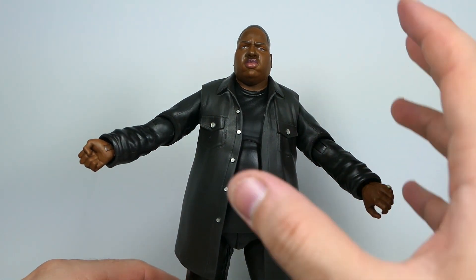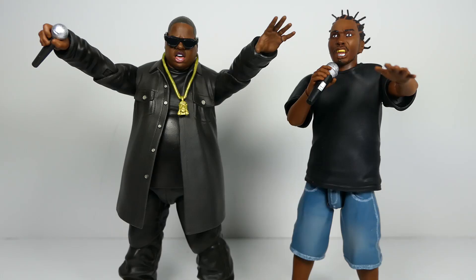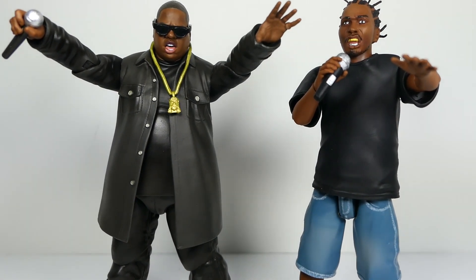Here are Biggie and ODB together — they look absolutely incredible. Both are amazing figures with their own pros and cons. My biggest complaint for both is they need double-jointed elbows for better posability. I can't wait for hopefully the rest of the Wu-Tang Clan, maybe Tupac, some DMX. In the seven-inch line they already have Ghost Face, Salt-N-Pepa, TLC, and Biz Markie. It would be great to have a whole hip-hop shelf. A deluxe Big Pun figure would be crazy. Super 7 really knocked it out of the park with these Ultimates.